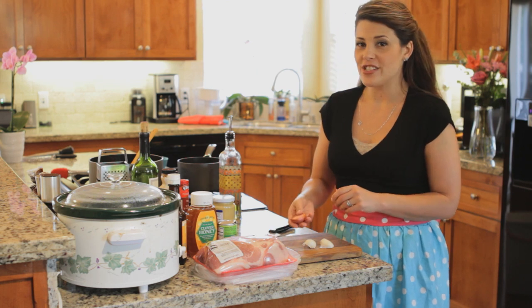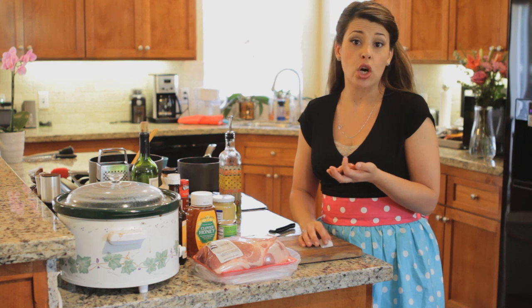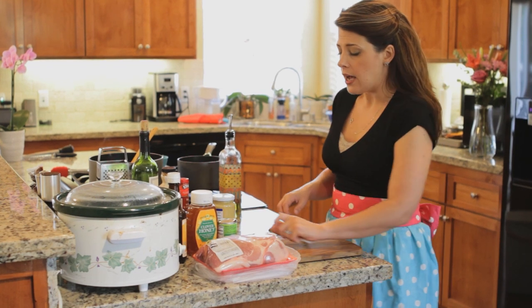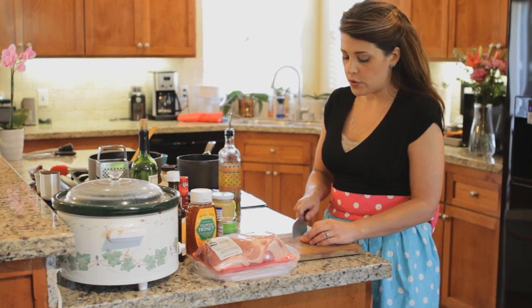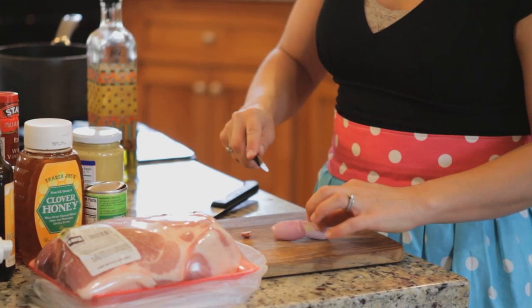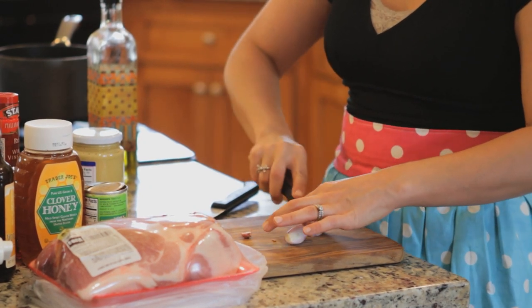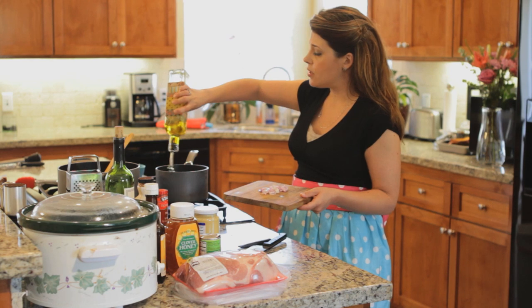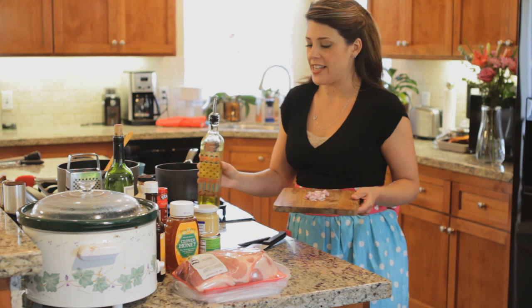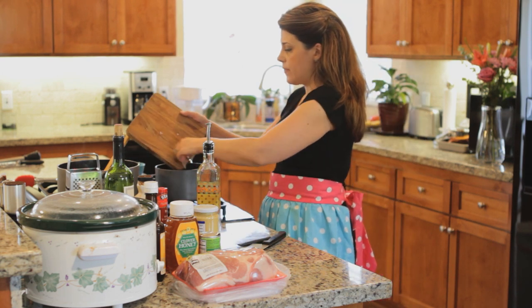The first thing you're gonna need is to chop up one shallot. You can find shallots right next to the garlic, usually in your produce aisle — they're just like a mild red onion almost. If you can't find a shallot, just use a quarter of a red onion. Chop it up kind of fine. We're gonna add about two tablespoons of regular olive oil — don't go for your really fancy stuff, save that for dressing your salads.